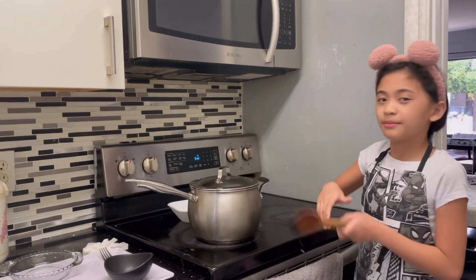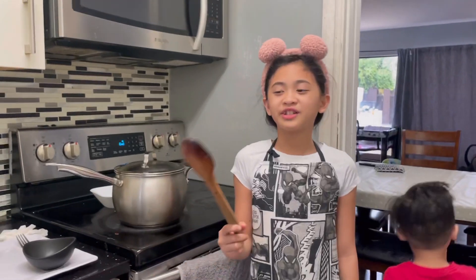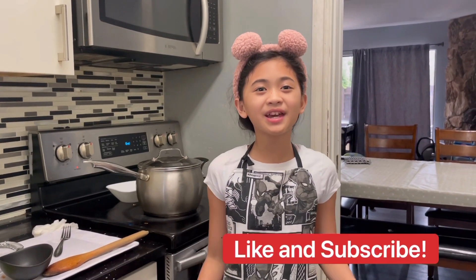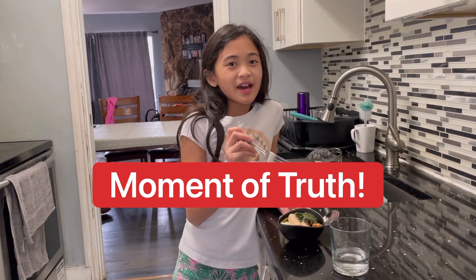Close it for one minute and then it's going to be done. Mom, it's 11 a.m. Thanks. I have a weird urge to lick the spoon. Okay guys, that's another cooking video completed. Please like and subscribe if you like this video. And if you want me to cook other stuff, please suggest them in the comments. Bye.